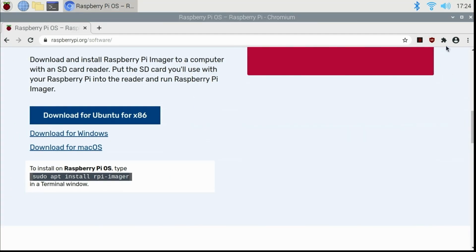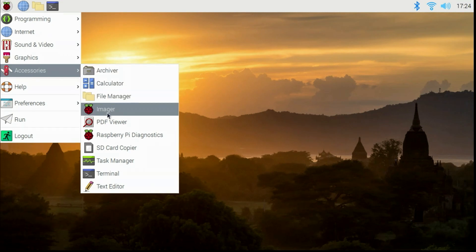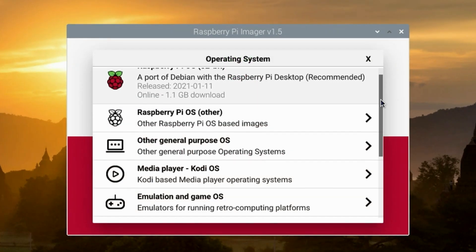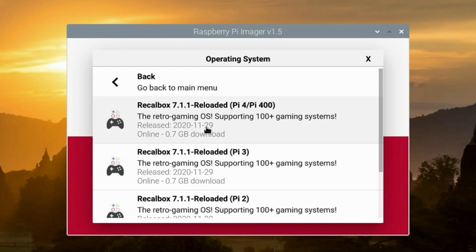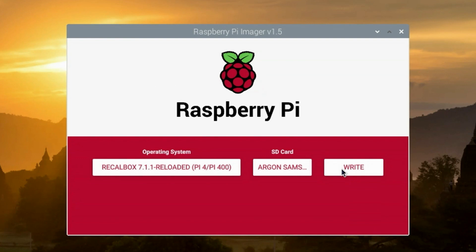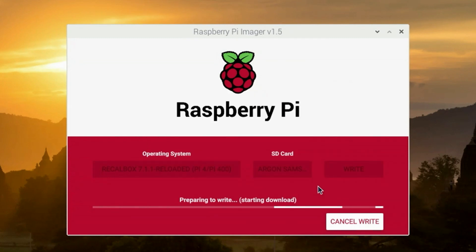Close out of the browser, then click the Raspberry Pi icon, go to accessories, and here you'll find Raspberry Pi Imager. Click it and select choose OS. In this case, I'm going to select Emulation and Game OS and select Recalbox — specifically the one for the Raspberry Pi 4 or 400. Where it says choose SD card, select your SSD drive and click write. You will then be prompted: if you wish to erase everything on the SSD, go ahead and say yes, enter a password if needed. After a short period of time, the operating system will be installed to the Raspberry Pi.